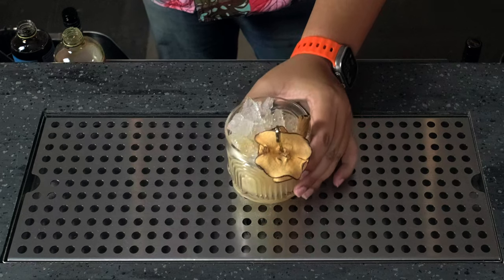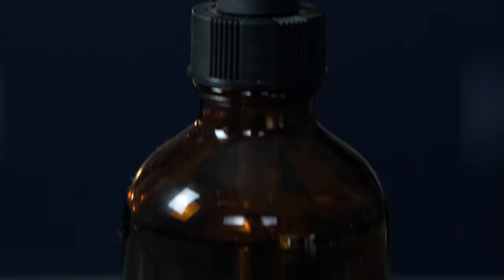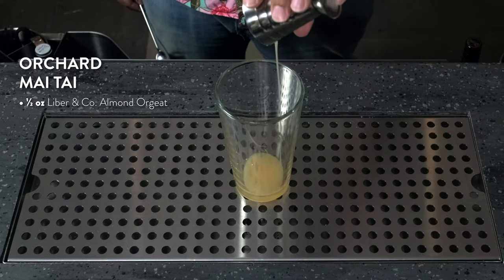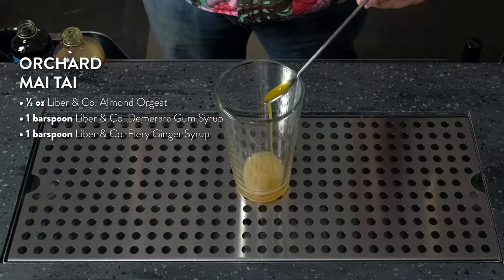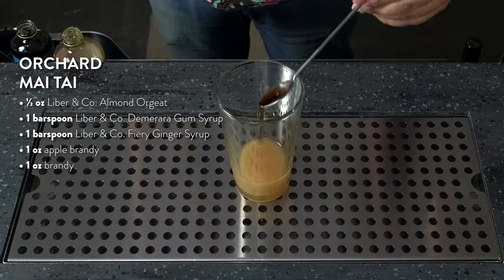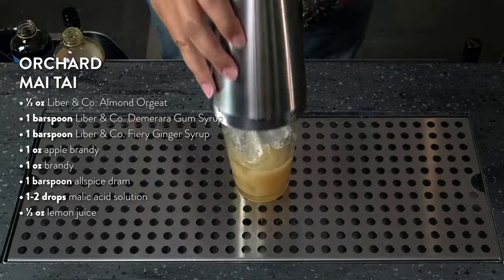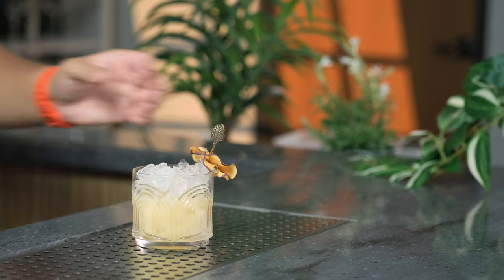In our Orchard Mai Tai, the apple brandy has to compete with bold flavors and spices. Adding a couple of drops of malic acid can help the apple brandy shine and cut through the recipe. To get started, add half an ounce of almond orgeat to your shaker tin, one bar spoon of Demerara gum syrup, one bar spoon of ginger syrup, one ounce of apple brandy, one ounce of brandy, a bar spoon of allspice dram, a couple of drops of malic acid, and half an ounce of lemon juice. Add ice and shake. Strain into a rocks glass filled with ice and garnish with apple slices and a cinnamon stick.